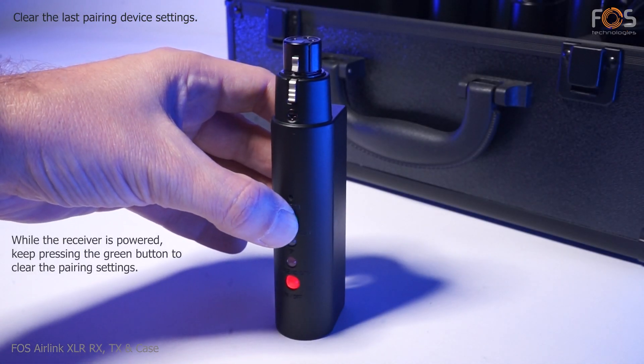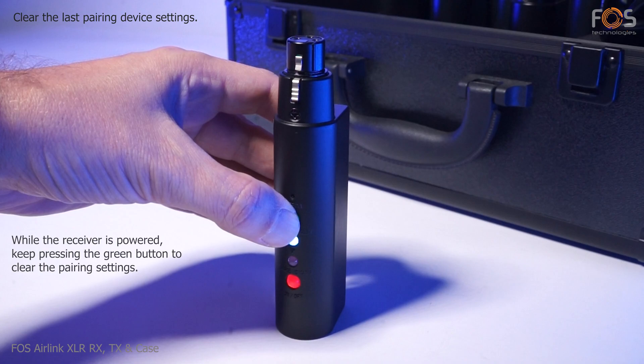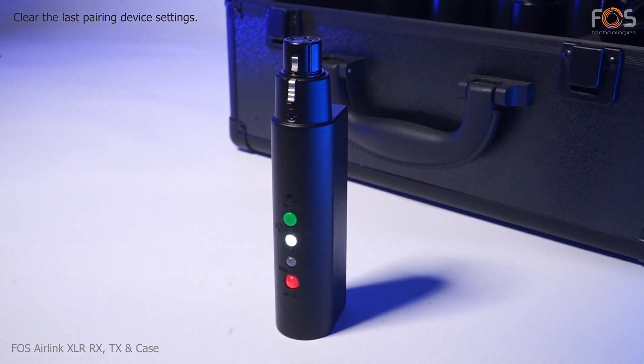To clear a pairing device setting on a receiver, just keep pressing the green button for three seconds while the module is powered on.